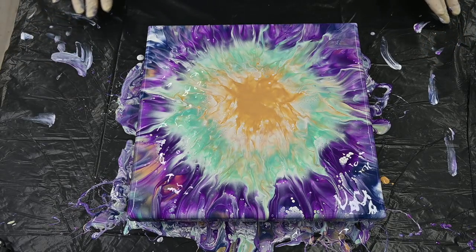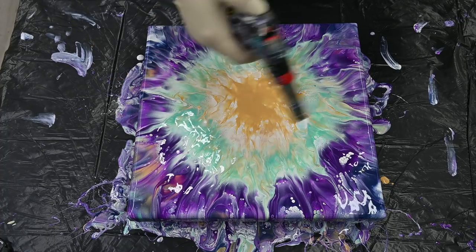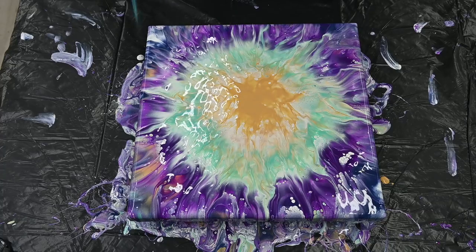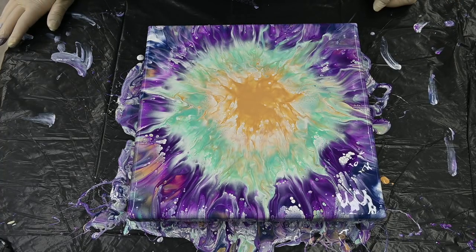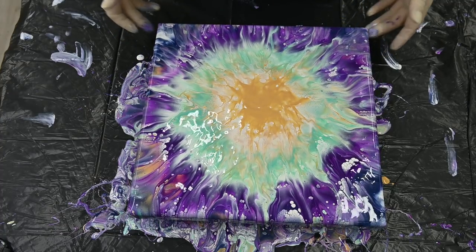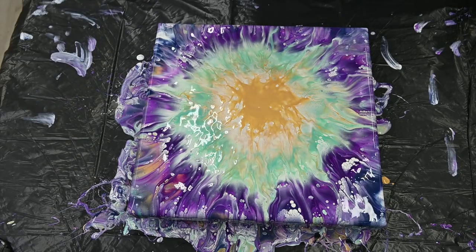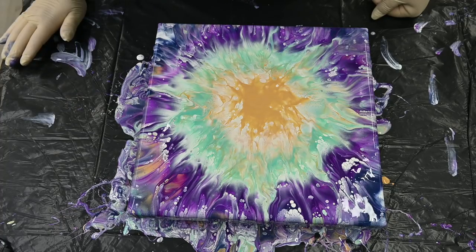It helped, but now I didn't have enough pearl white, obviously. I don't know — it's okay. Maybe next time I will not do this, I will just drizzle some paint and blow it out, not do this total circle in the middle.